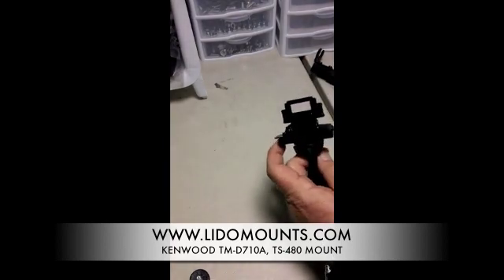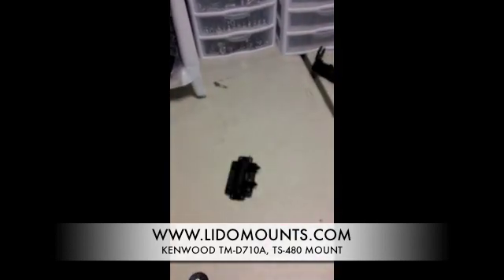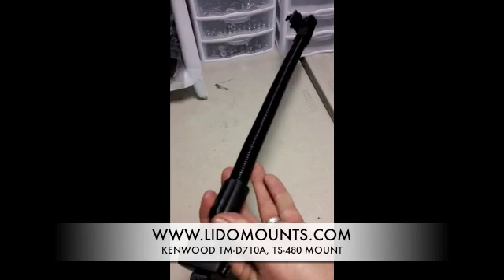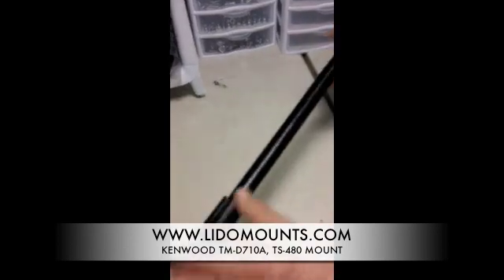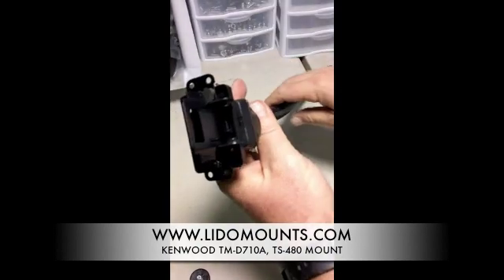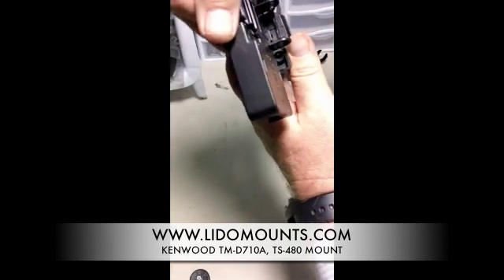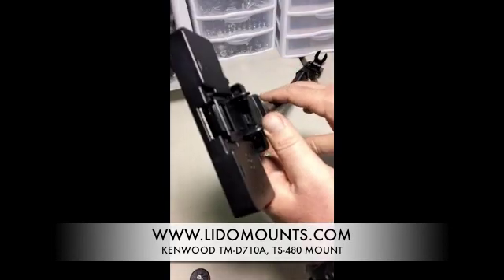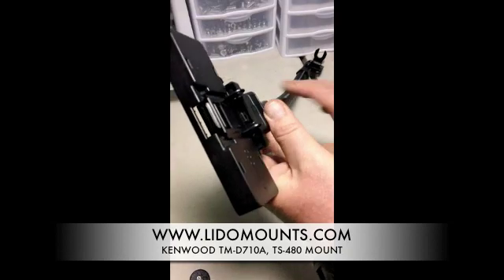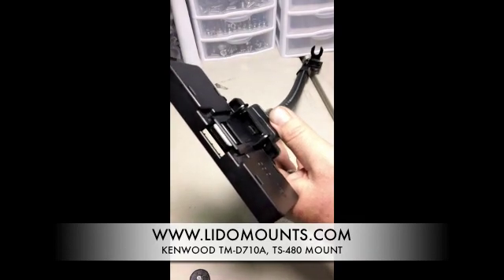If you have a seat bolt mount, which attaches to the bottom of the seat and is a very stiff mount that can be bent, you would attach it right to the face plate and then attach your face plate to the mount. That's how you attach the Kenwood TMD710, Kenwood D710, or Kenwood TKVM71 face plate onto a Lido mount.